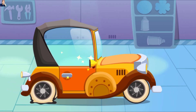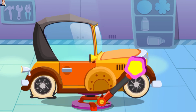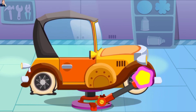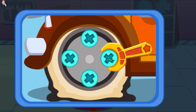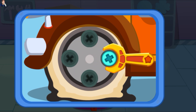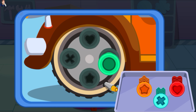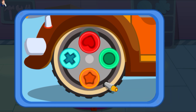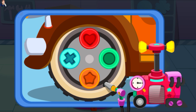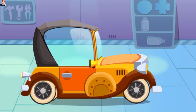Wow, mobil sudah bagus lagi seperti baru, kerja yang bagus! Bannya sudah rata, ayo kita ganti dengan yang baru. Donkrak mobil terlebih dulu. Lepaskan sekrup dan ban yang rusak. Lalu pasang ban yang baru, pasang sekrup baru. Ban sudah dipasang dengan benar, berikutnya ayo kita pompa. Ban sudah diganti, kerja yang bagus!